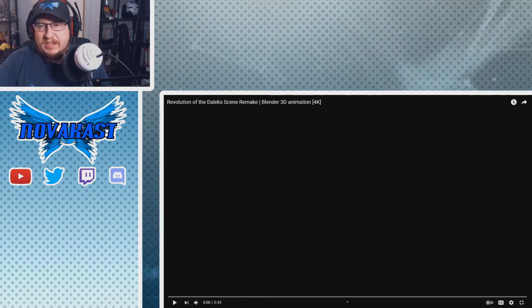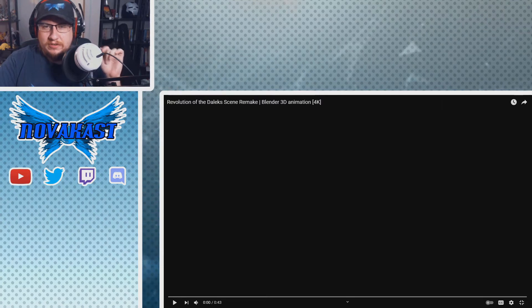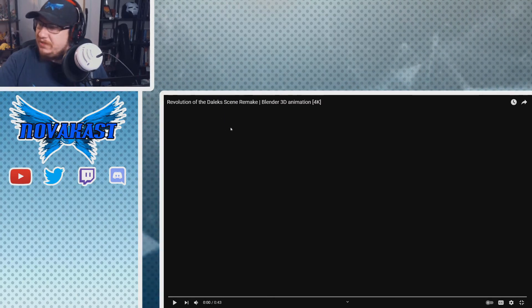To reiterate so people understand: I haven't watched the old stuff. I've watched Doctor Who from the ninth Doctor all the way to the 13th. So in a sense, being introduced to that section of the Doctor mythos has been interesting, especially with some of the designs and concepts that come up for the show. This is a Blender 3D animation...